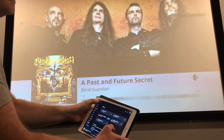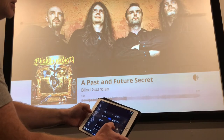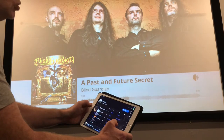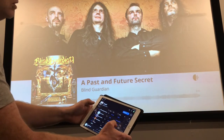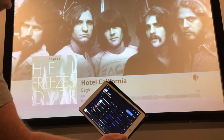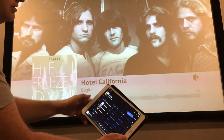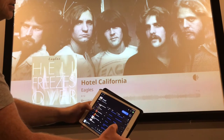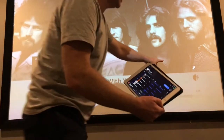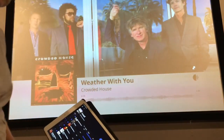I'll go to my playlist with more common mainstream songs. For example, going to the Eagles' Hotel California — you'll see the display change to the Eagles image, but there are no lyrics here yet, and I'll show you why. I'll switch to a song that I know has lyrics, such as a Crowded House song. As soon as you see that microphone icon, you know you've got the scrolling lyrics.